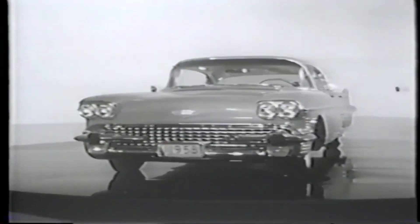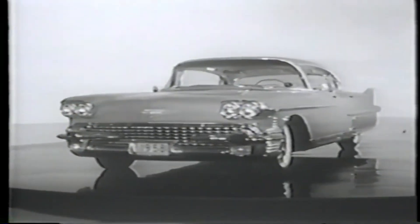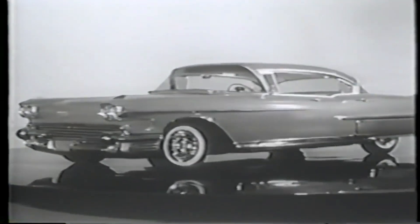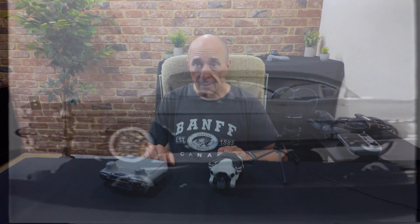Now, this isn't quite like the cruise control in your 1958 Cadillac. As you can readily see, the Cadillac motor car for 1958 is a rare masterpiece in all the things that make a Cadillac a Cadillac. This is much more powerful and useful.